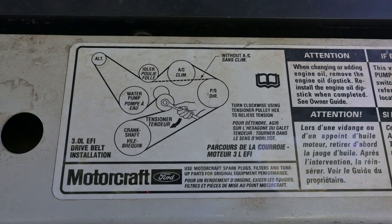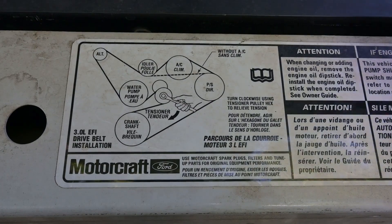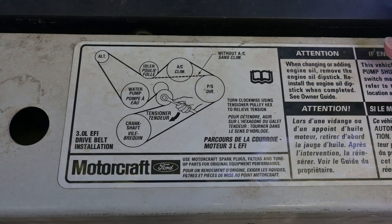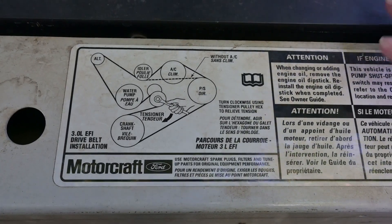First, you will need a belt routing diagram. Ford has provided one for this particular vehicle, but if you don't have one readily available, you can always draw one out for yourself. That way you know how to put the belt back on.